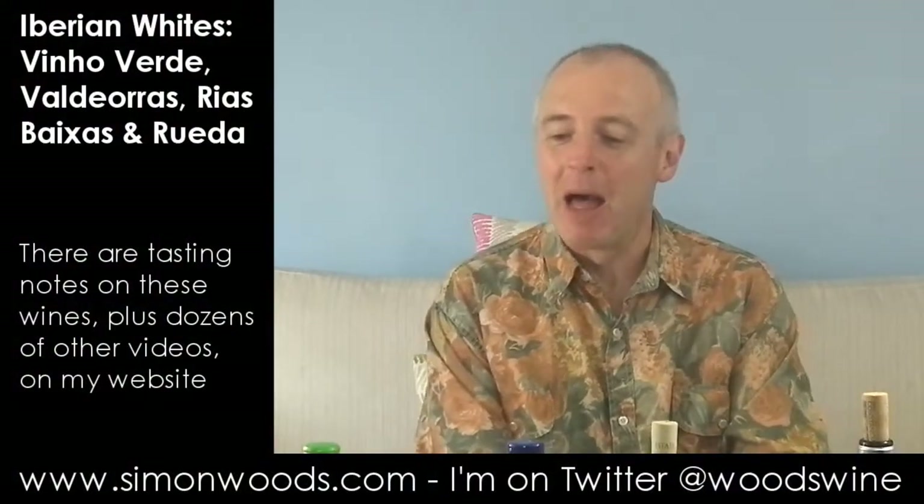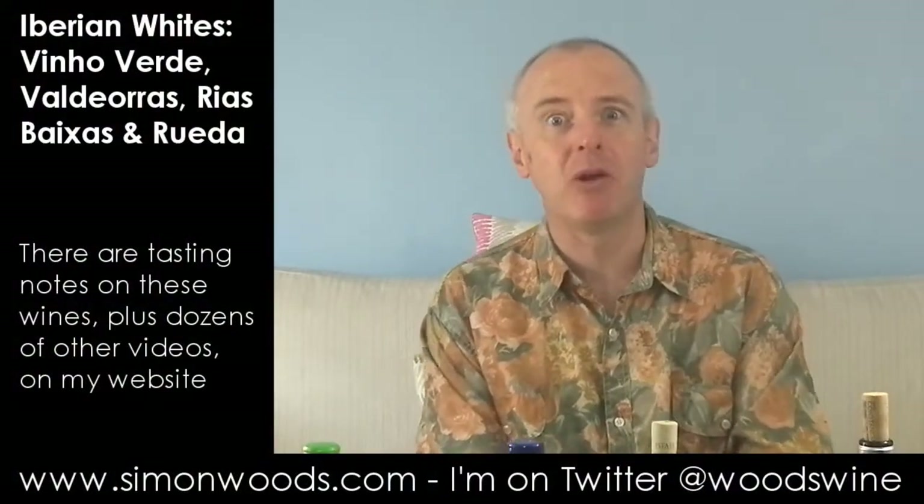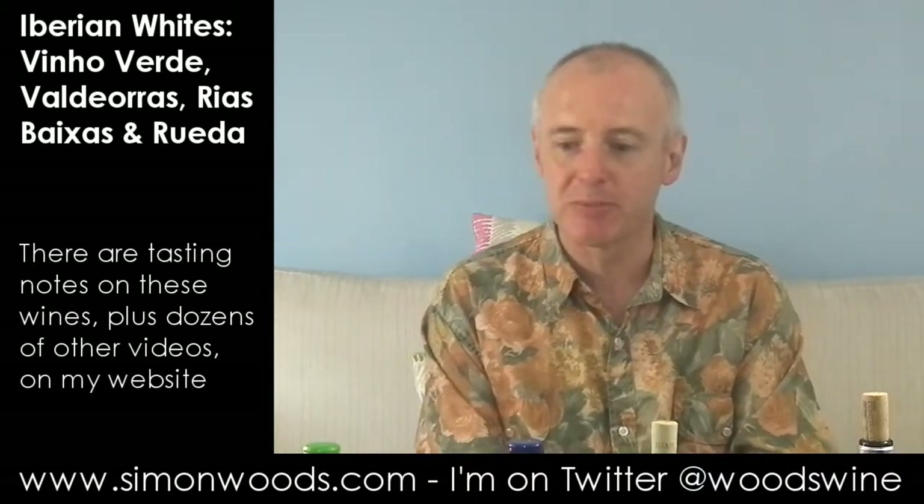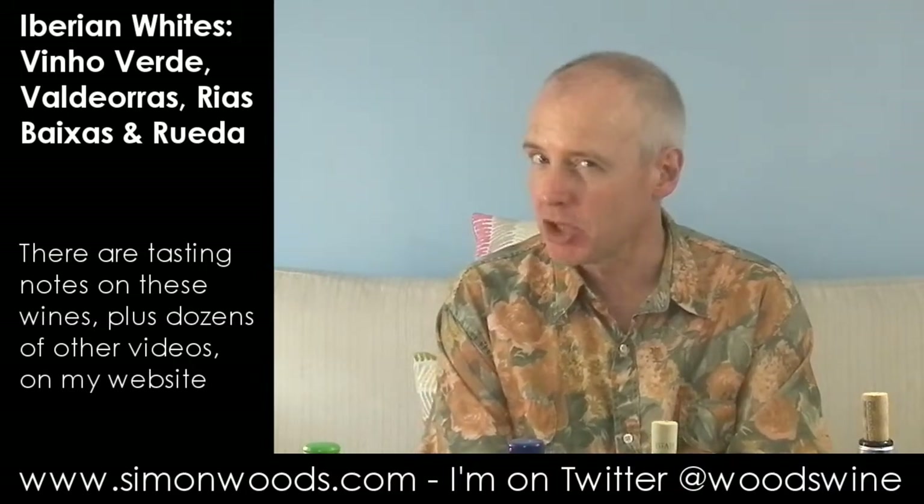Hi there, Simon from SimonWoods.com. I have six Iberian whites in front of me, two from Portugal and four from Spain, but the Portuguese and Spanish ones are grown not all that far apart and some of them share the same grape variety. Let's dig in.